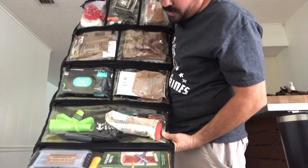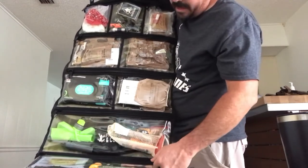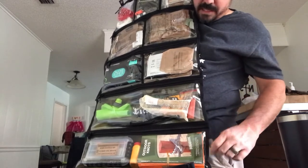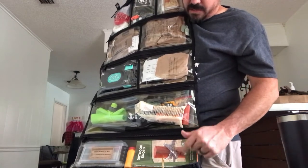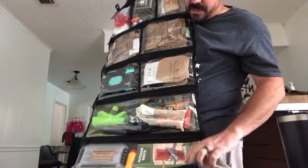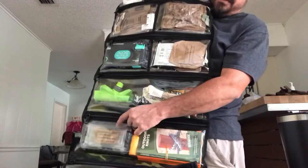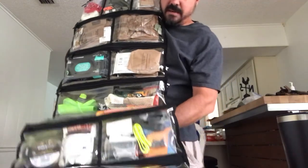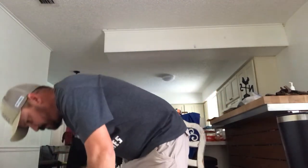A lighter, some fire tinder, one of those pocket stoves, a water container, a way to purify water. Down there I got the self-reliance booklets — great information for survival, from Self-Reliance Outfitters, Pathfinder — you can pick these up and there's a lot of great knowledge in those. Got some Gold Bond powder in case I need it, and one of the survival kits from Patriot Civil Defense — his elite kit. I do keep a survival kit in here.